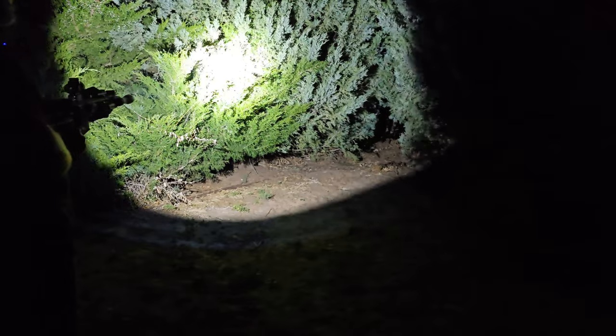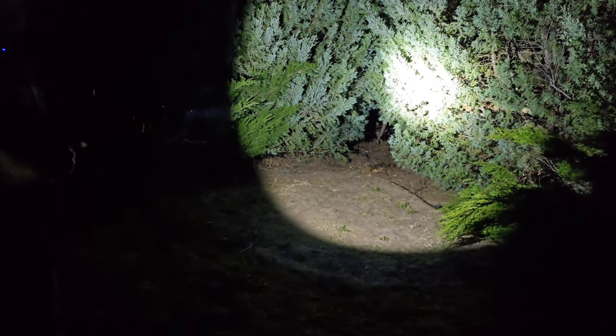Look at how dark it is out here — it's like pitch black. Oh shit. Look at how bright that is!